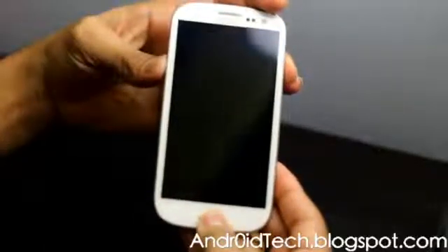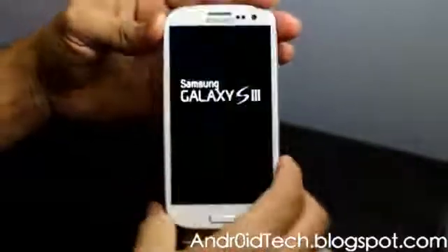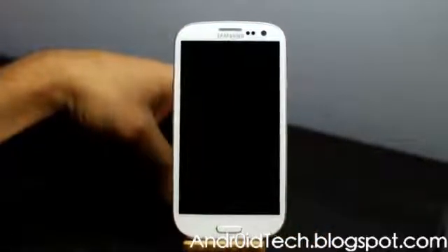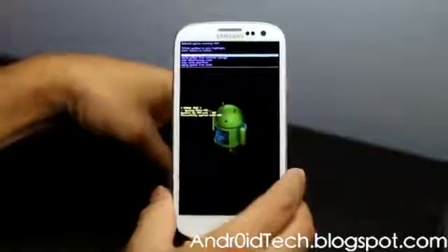You are going to press Volume Up, Power, and the Home button together. First, let go of the Power button, and you will see the Samsung Galaxy S3 stock recovery screen.